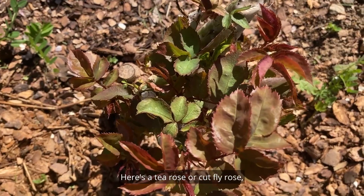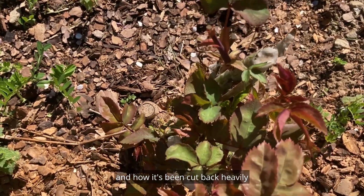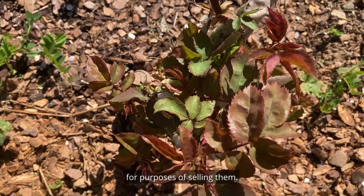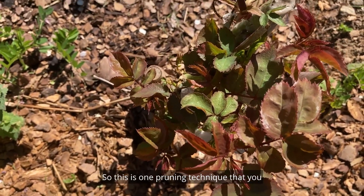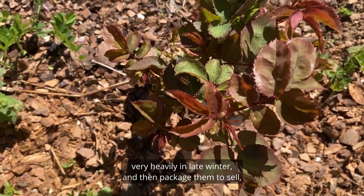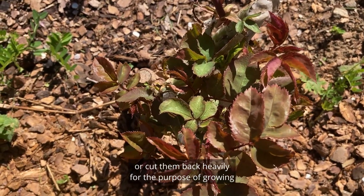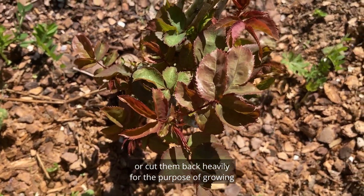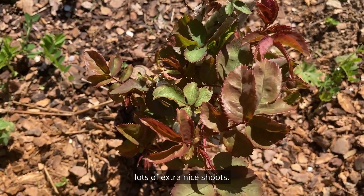Here's a tea rose, or cut rose, and how it's been cut back heavily for purposes of selling. This is one pruning technique for roses where you cut them back very heavily in late winter and then package them to sell, or cut them back heavily for the purpose of growing on lots of extra nice shoots.